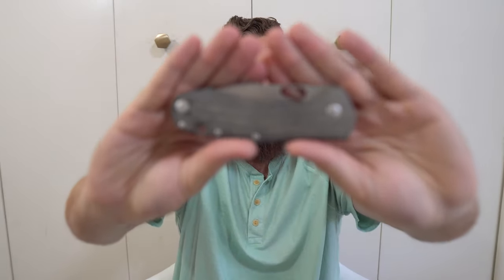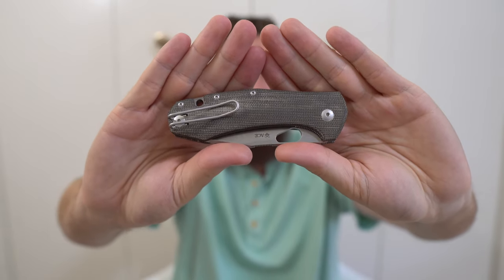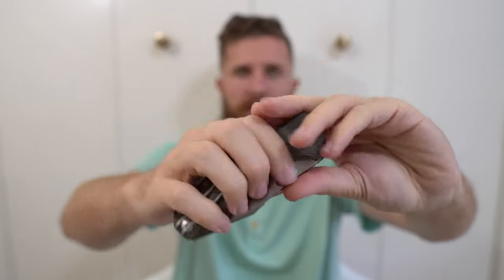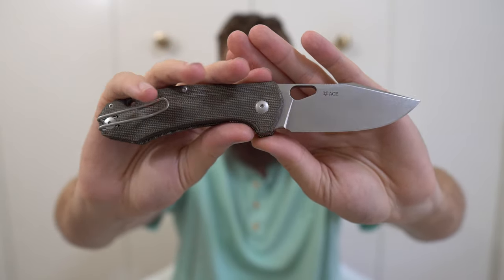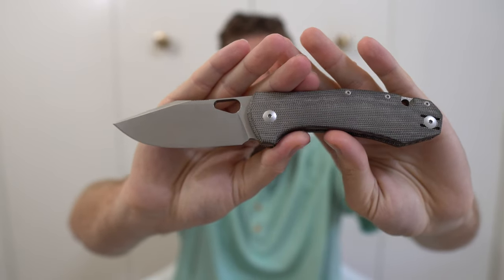Next, another new one to me that I'm about to review — the Giant Mouse Ace Grand. I just did a head-to-head video between this and the Spyderco Shaman, which went live yesterday. This is a fantastic piece from Giant Mouse Knives. I really like the Ace Grand — it is one of my favorite knives that I've gotten this year.